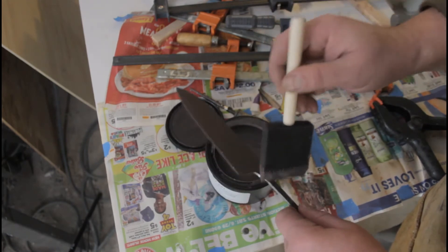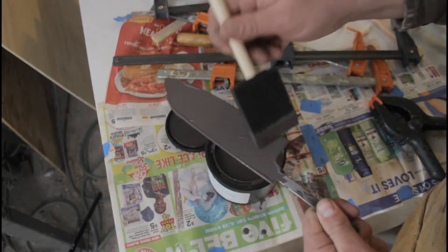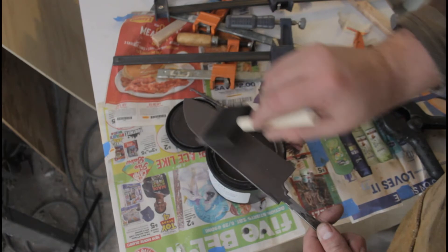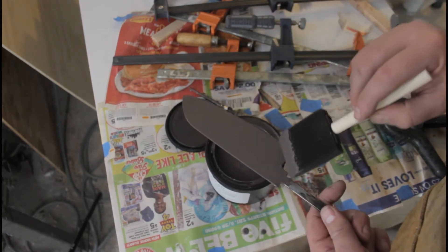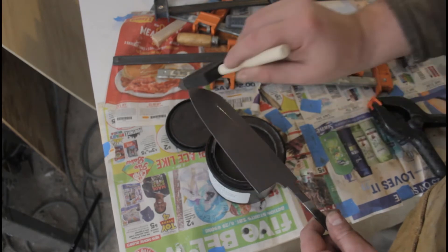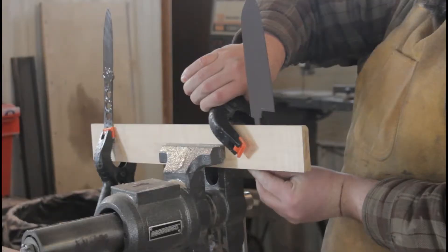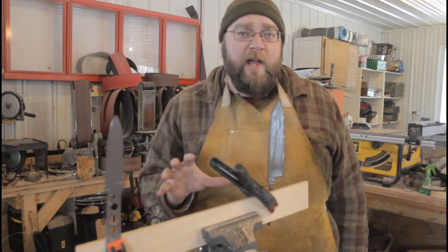Both of these blades were finished up to a 120-grit belt finish, and that seems to be a good grippy surface for this compound — it adheres really well. That said, I have no idea how thick I'm supposed to apply this, so I'm just giving it one good solid coat and hoping that's enough. I'm told a little bit goes a long way, so I'm going to set these aside to dry for about an hour.